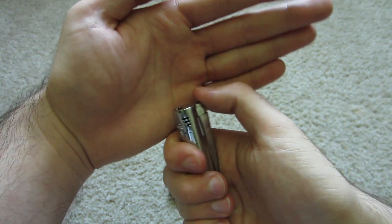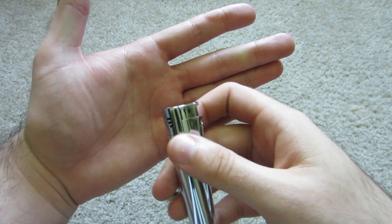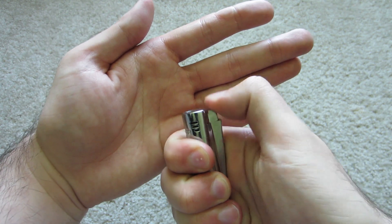This is their butane torch — really great butane torch. It doesn't necessarily work the first time every time if you let it sit. The first time it will be a blank, but after that it works every time.